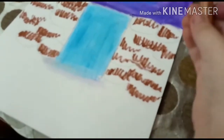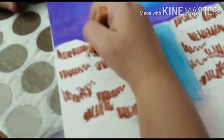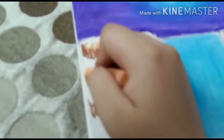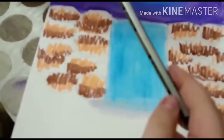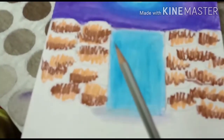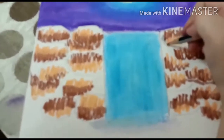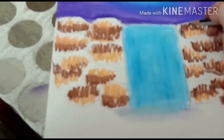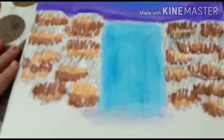Now we are going to take the skin color — it is light orange — and mix it like this. Isn't it looking like real rocks? Now, we are going to take a pencil. If you want, instead of a pencil, you can use an 8B or HB pencil. After doing, it will look something like this.